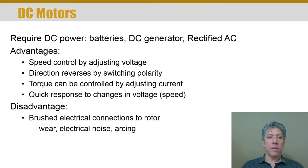A couple of disadvantages to DC motors: similar to universal motors, a DC motor has brushes, so there's always electrical noise from the arcing. There's also typically acoustical noise because the brush is bouncing as well. The requirement of brushed connections to the rotor is really the root of this problem, whereas in an AC induction motor, you don't require electrical connections to the rotor.